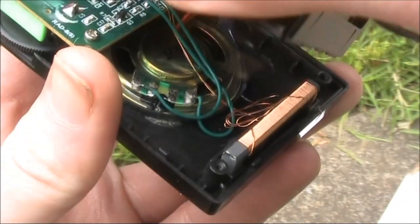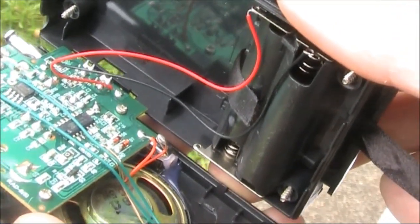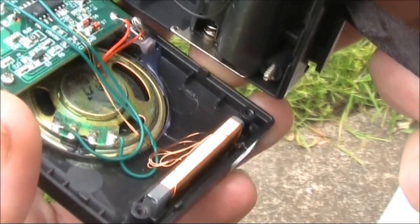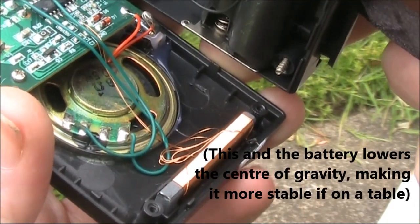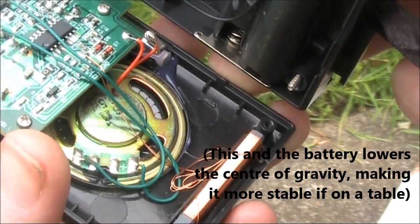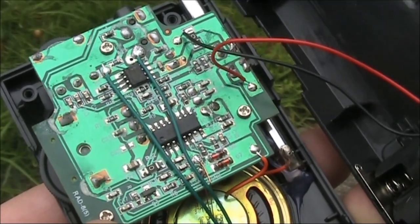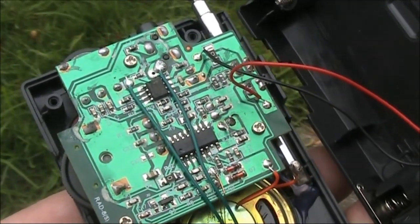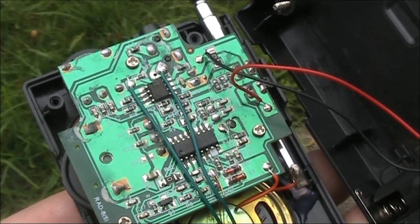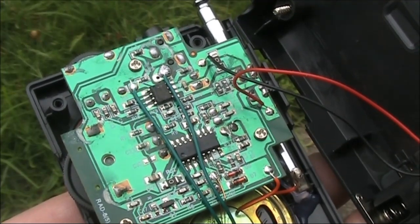The back comes off very easily — just be a little bit careful because there are two thin wires to the battery compartment. Interestingly, the ferrite rod or ferrite bar is at the bottom of the receiver. And this is it inside. If you are careful, you should be able to make modifications, possibly to get the receiver onto another band.